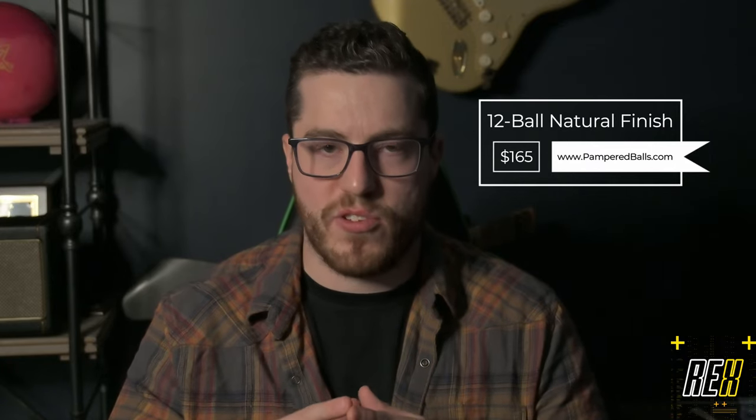I could see myself having three or four of these things — absolutely phenomenal. I think it was $165 for this rack. It took a few weeks for them to send it over, but of course they have to make it. The owner got in touch with me, so they're a great group of guys. We're just trying to help out the bowling community and create some really cool products for you guys.